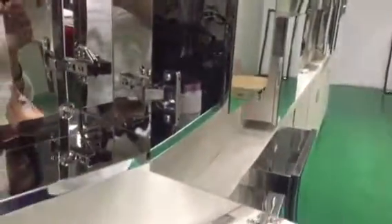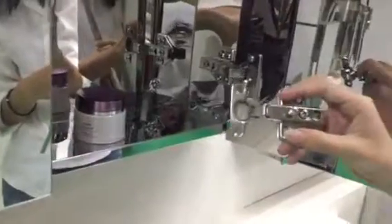Secondly, let's see the surface of the cabinet. It is high polish finished, bright as a mirror. The hinge is a soft close hinge. There is also a piano hinge and a normal hinge — any kind of hinge is available for you to choose.